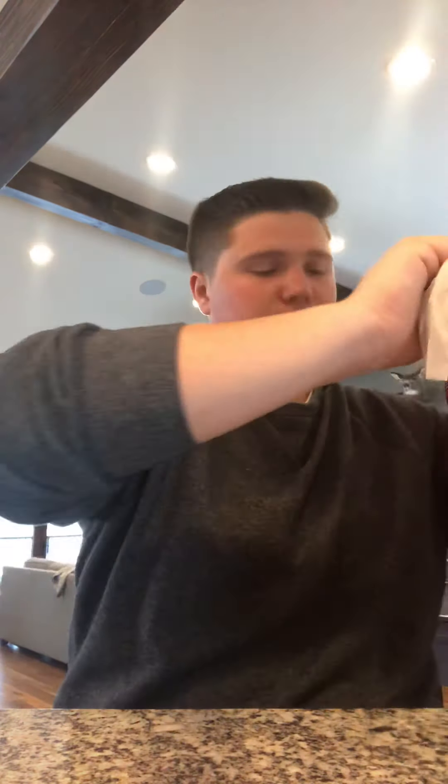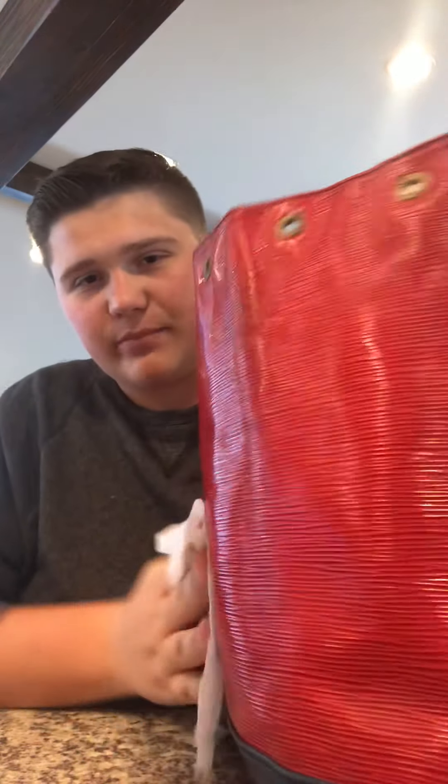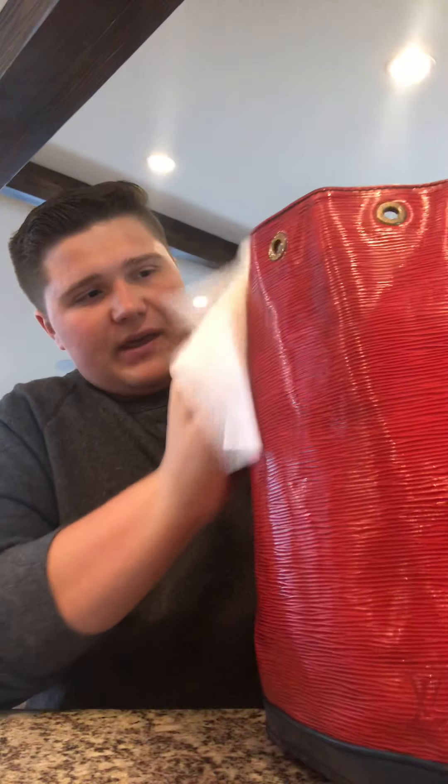Here we have our pretty clean bag. After going over it with the saddle soap, I like to go over it again with a clean baby wipe just to make sure you get all that soap residue off and get it nice and clean. The bag got pretty damp from the baby wipe, but no worries — this epi leather is really strong. I'll probably go back over the top again to get more of that dirt off. You can go over it as many times as you want with the saddle soap, and I'll do the bottom too just to make the bag more presentable.